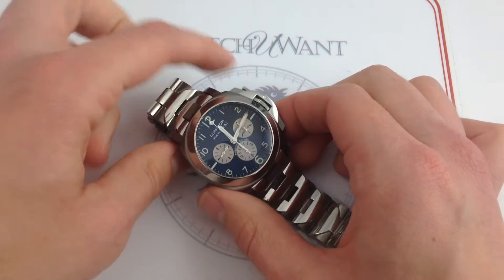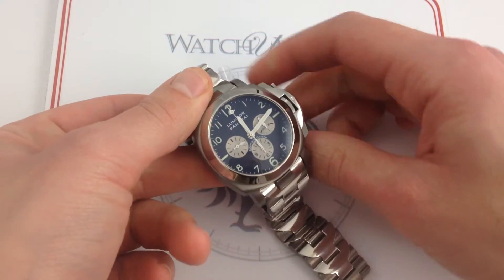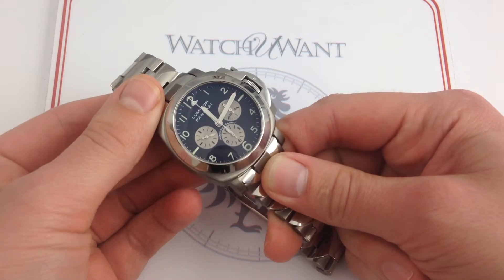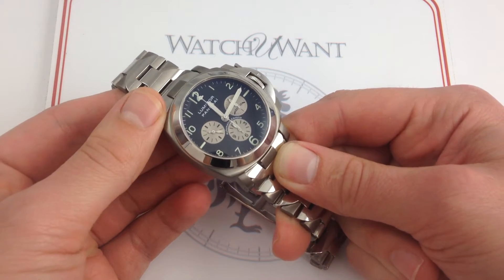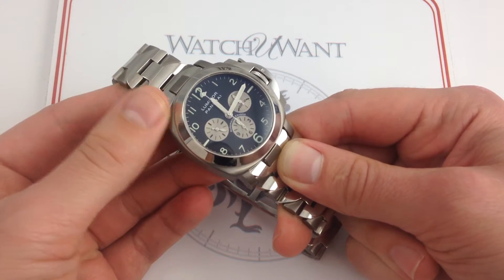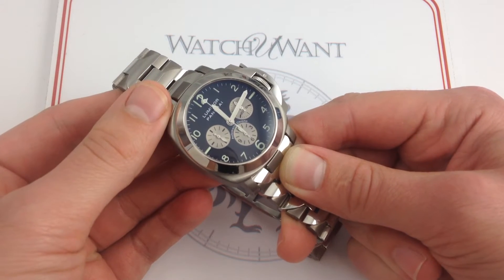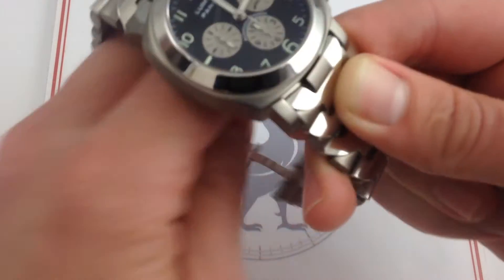This PAM52 Luminor Chronograph is, like all the watches portrayed on our YouTube channel, actual inventory available in stock for immediate delivery on our retail website, watchyouwant.com. And if you like getting the latest news, views, and video reviews on our channel, subscribe to our YouTube channel, Watch You Want, Inc.